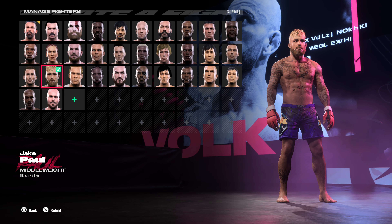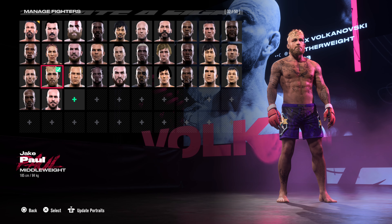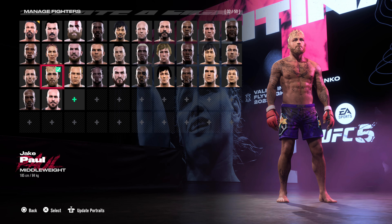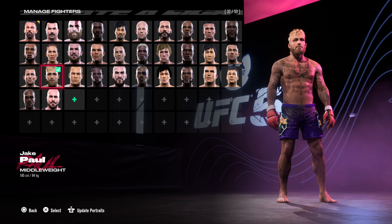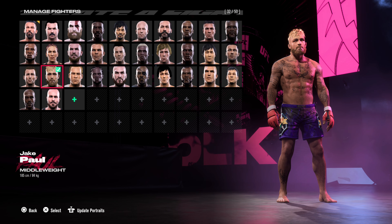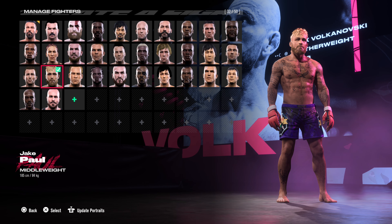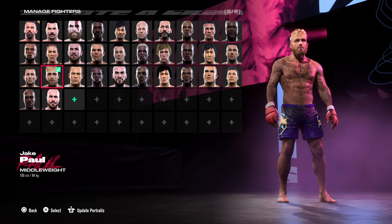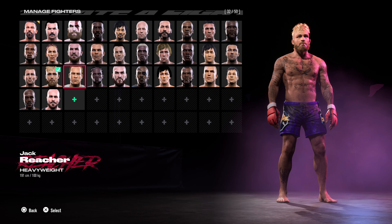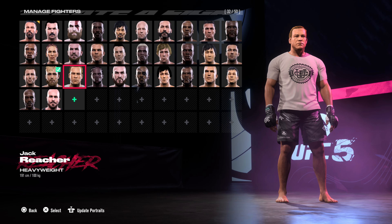Jake Paul — I would say that's my best creation I've ever made. I've done that all myself from scratch, I've not copied nobody. I'm really proud from that point of view because there's so many who have done great Jake Paul CAFs, but I'm happy to have done that myself without any help from nobody.